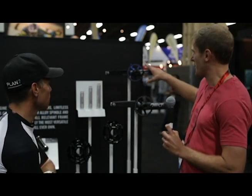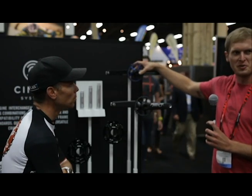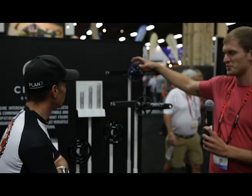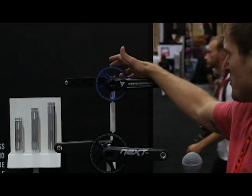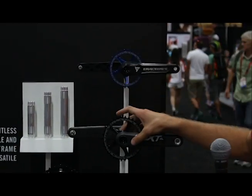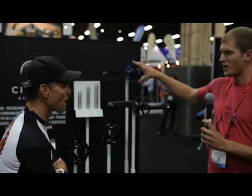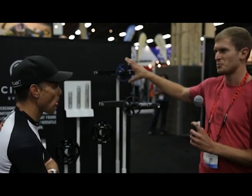The new product is the Turbine. Turbine comes available with the standard 73mm spindle, or fat bike compatible to fit a 170mm rear or 190mm rear end. Turbine arms are all new, coming with the new cinch interface that we featured on the Next SL. So interchangeable with 1x, 2x, and 3x options — all super modular.